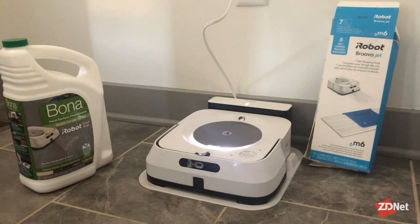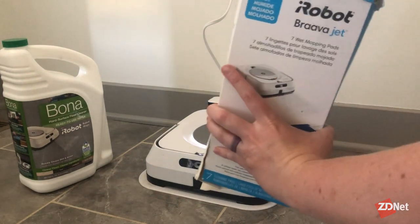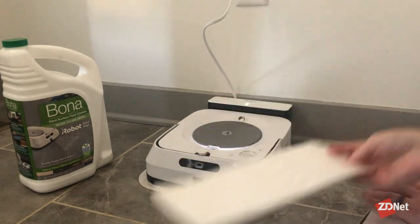The Brava Jet M6 is life-changing, and I will never go back to mopping by myself if I can keep from it. The M6 comes with two different pad types: it can do wet mopping or it can do dry mopping. We'll start with the wet mopping first.